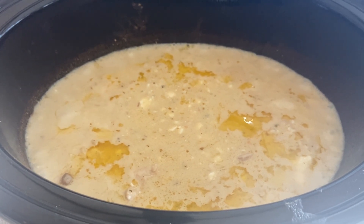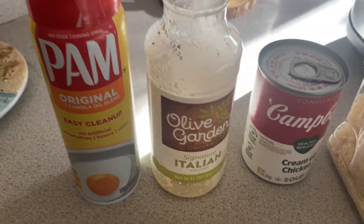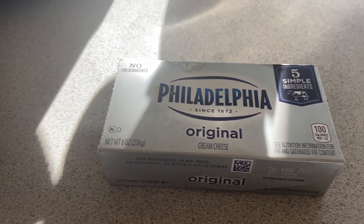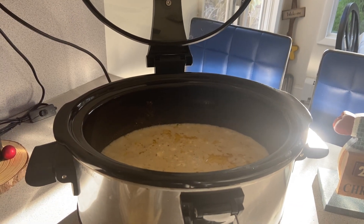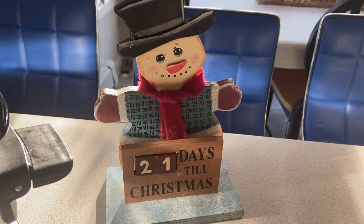Love you guys! Bye! Quick recap: Pam spray, chicken, Italian dressing, cream of chicken soup, Parmesan — throw it in whole or cut it up over the top — cover and cook on high for three to four hours, or on low all day. Bye, love you guys! 21 days till Christmas!